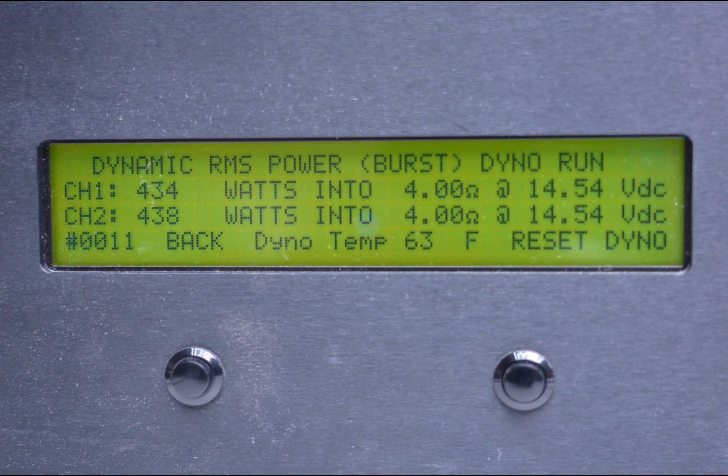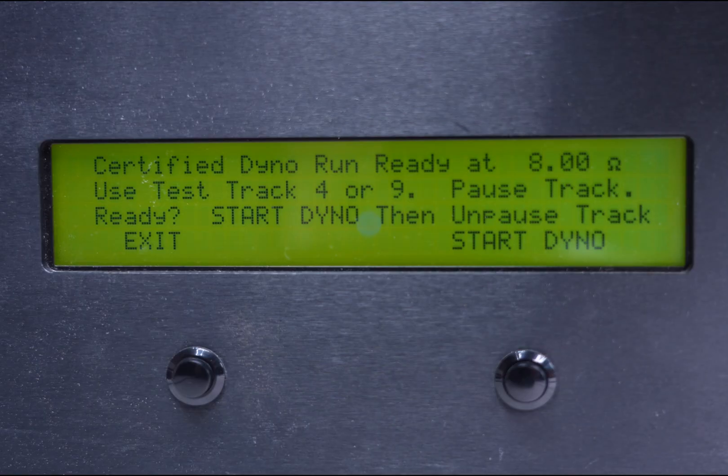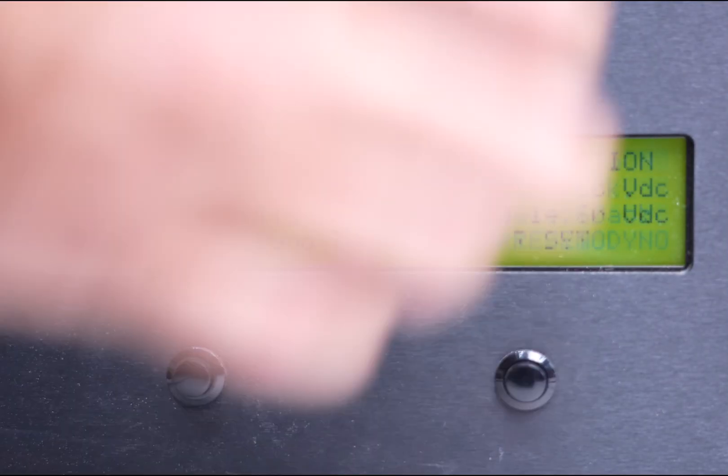What's great about being loaded down like this is it also takes care of our bridged rating. It's supposed to give you 320 watts by two bridged at 4 ohms, and we're actually getting 434 by two essentially — taking the low number. That's at 15.4 volts, but that is our dynamic number. Now we're going to jump over to our certified numbers.